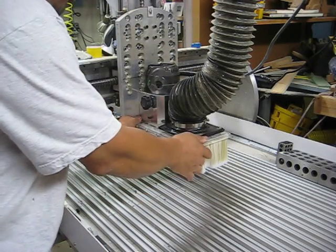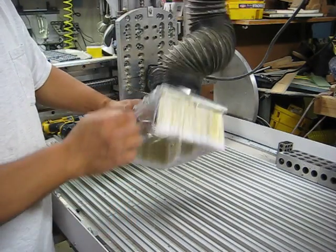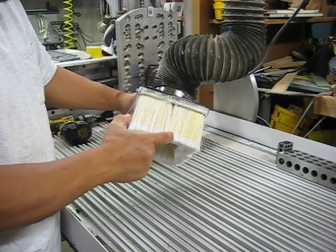Hi everybody, this is a demonstration of my shop-made CNC router dust shoe. I went to the dollar store and bought six three-inch wide paint brushes for a buck each.